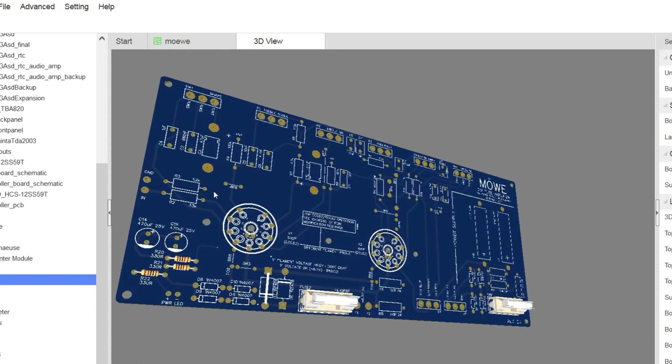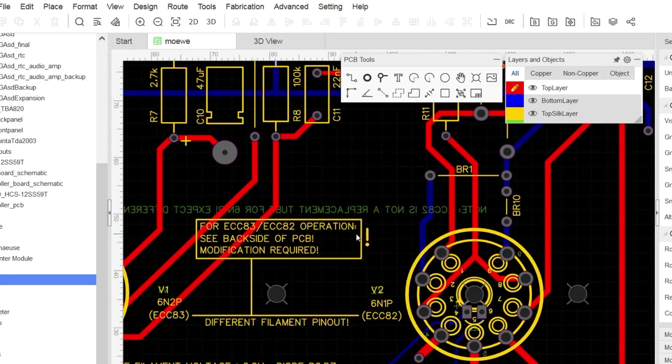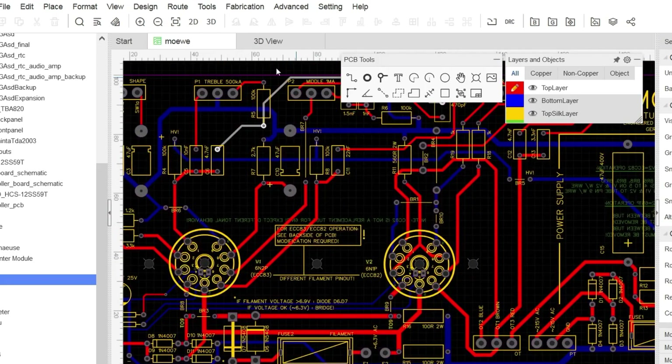All the high wattage amps have far too much power for home application, and I prefer to use stompboxes anyway. So I just need a clean channel that works well with overdrive or distortion pedals.